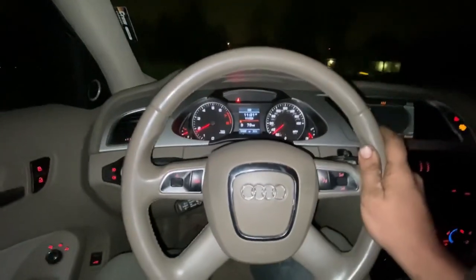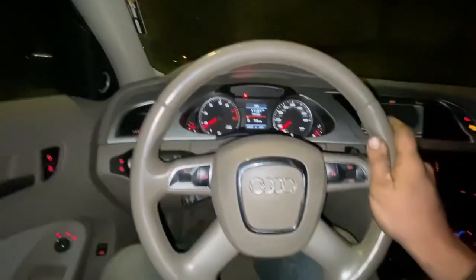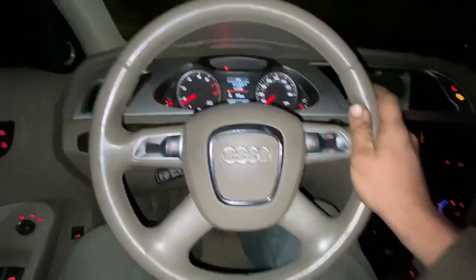It's a little bit hard to see, but it will move forward under its own power with the electronic parking brake on. What happens when you go really fast and activate the electronic parking brake?